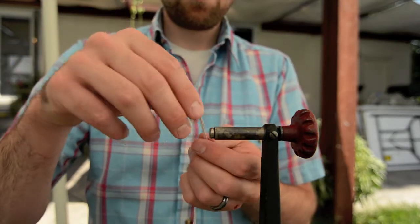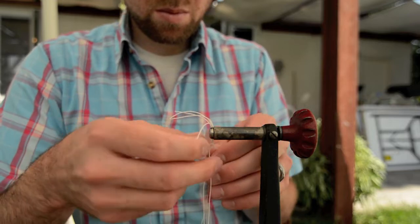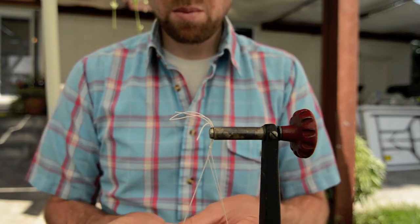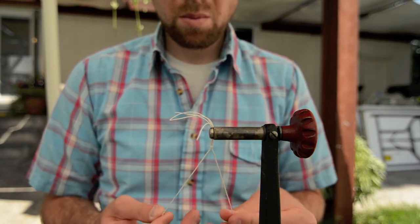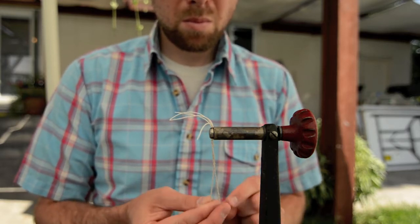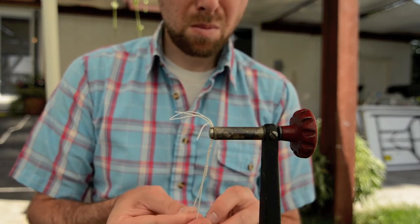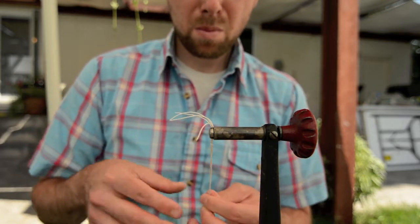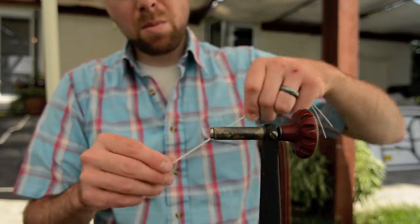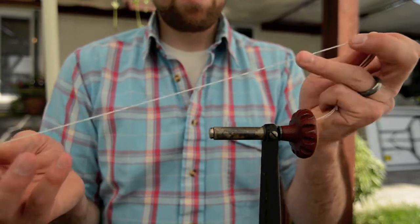Next, get the legs ready. I used medium round rubber legs and tied four pieces together. What I'm going to do is furl them. You take two pieces and twist them one direction, hold that while you grab the other side, and twist them the opposite direction. You twist them quite a ways — if you're familiar with furled leaders, this is the principle behind it. Once you get them both twisted well, hold the two separate twisted sections together, let the end go, and they'll twist around each other and furl. I tried braiding them but it doesn't work very well, so furling is the way to go.